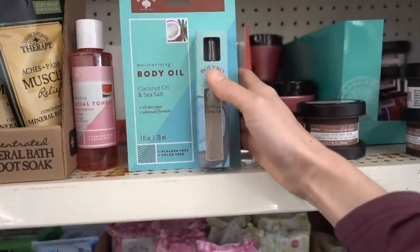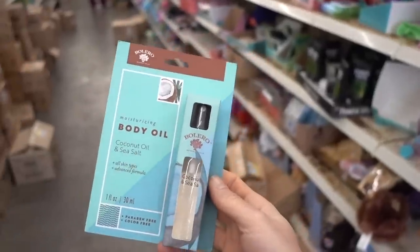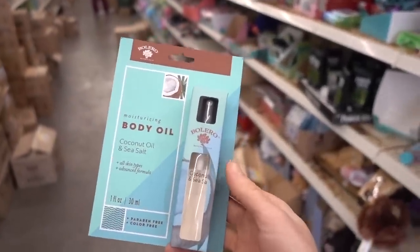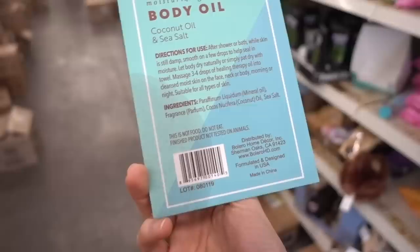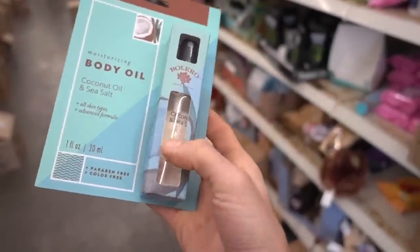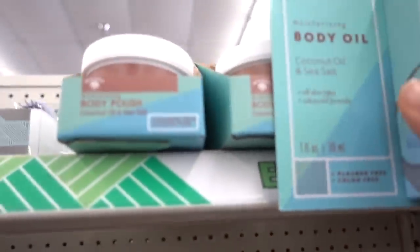Moisturizing body oil — DT is really coming in clutch with these coconut oil and salt combos. Again, just get coconut oil — it goes with the body polish.